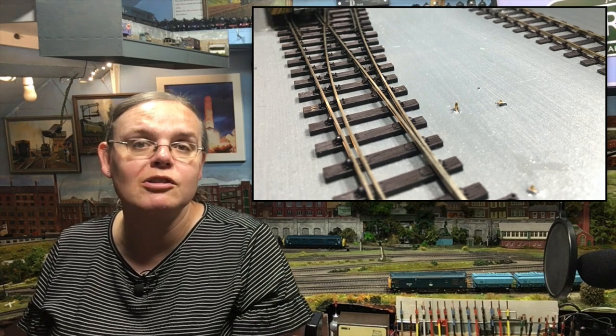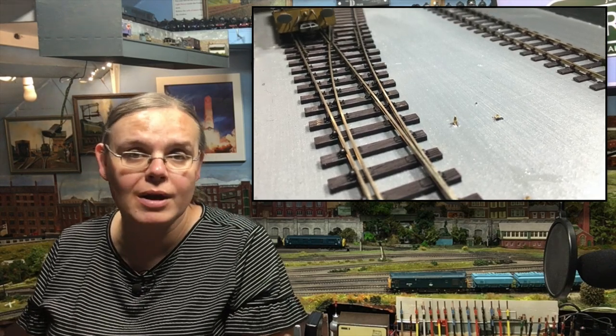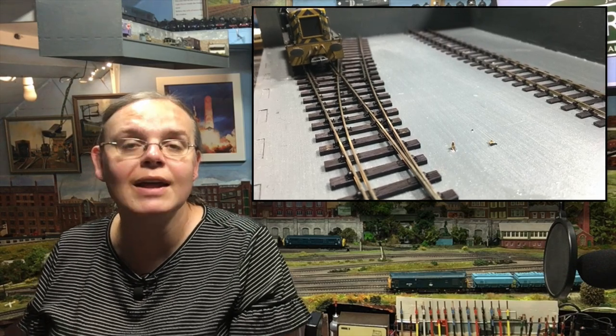The points come with quite a few different modifications — they're not quite as you might expect from the current ranges in Code 75 and Code 100. They've got some innovations that we first saw in the SetTrack O gauge points, and that's the UniFrog. This is a complete replacement for InsulFrog and ElectroFrog — effectively it does both in one. In this video I'm going to show you exactly how that works and how easy it makes fitting these points.